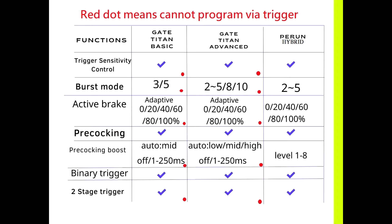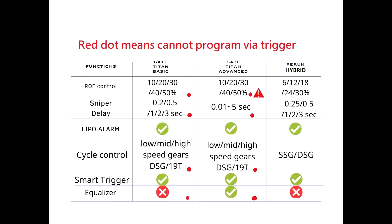The two-state trigger works like an AUG: you pull the trigger to the half position and it fires semi; when you pull to the deepest position, it fires full auto. Looking at the same chart, we can see ROF control, which means rate of fire. GateTitan Basic and Advanced can set 5 positions from 10 to 50 percent, and they can only be programmed with a USB link.